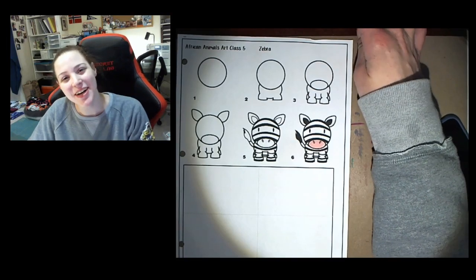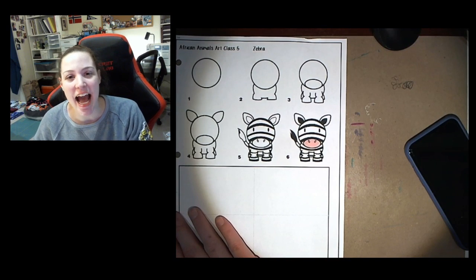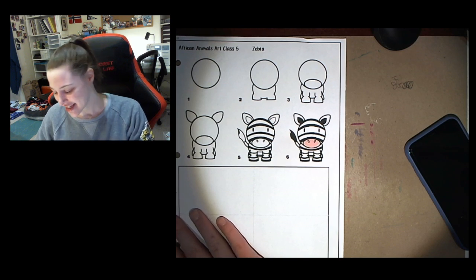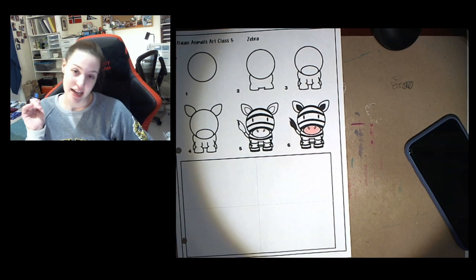Hi everybody and welcome to our art class for today. Today is African animals art class number five and we are drawing a zebra. So let's get started. I have my pencil and my eraser and then I have my markers.